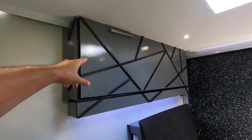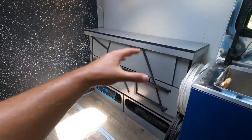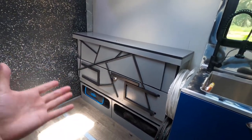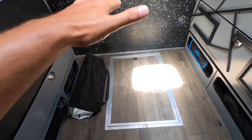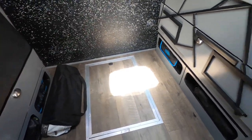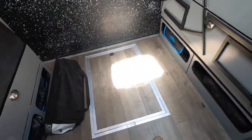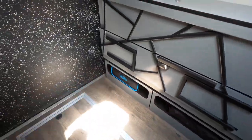Over here is our couch bed — you can see in one of my other videos how we open it up and it converts to a bed as well. This table pops out of the ground electronically — you just hold this button and it comes up. We use storage down below for camp chairs and things like that. This back area is the deck where the cargo door comes down.